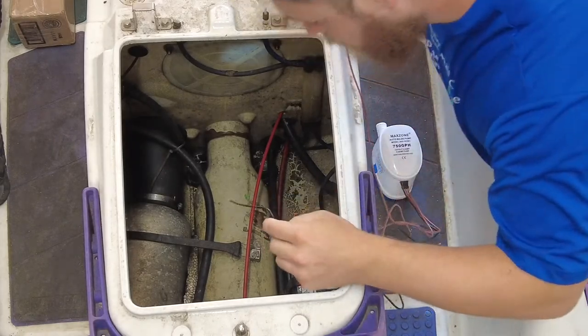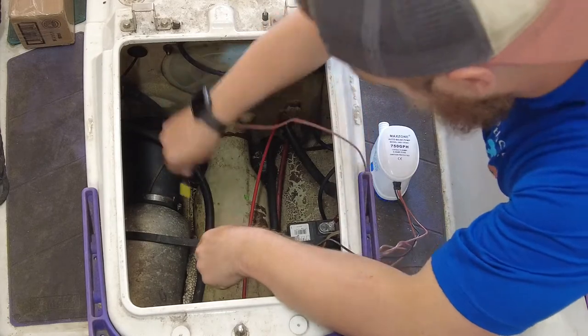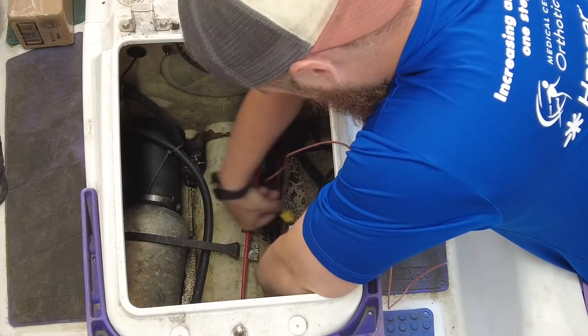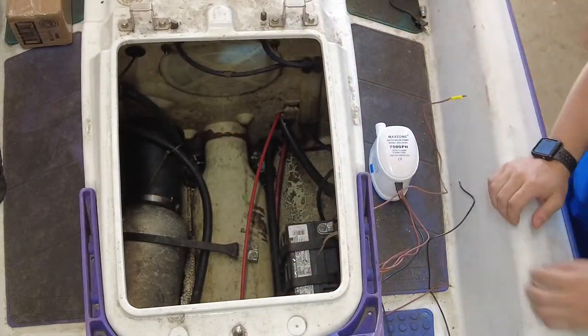The first thing I'm going to do before anything else is make sure this bilge pump is good. It's running, so we know we can proceed to step two.